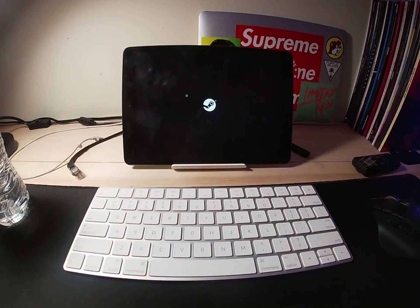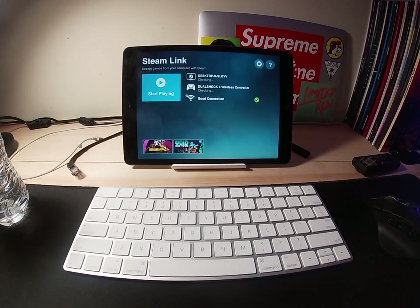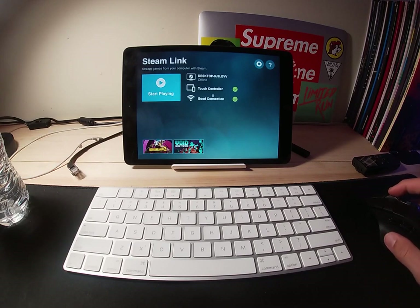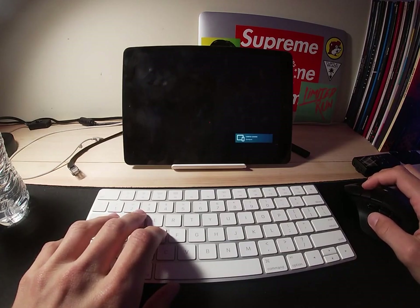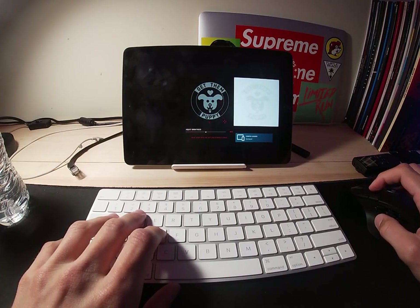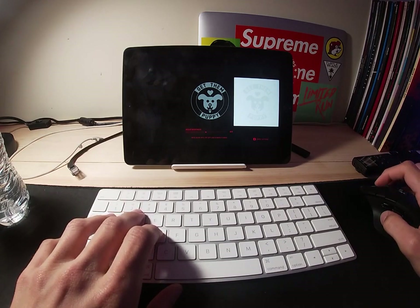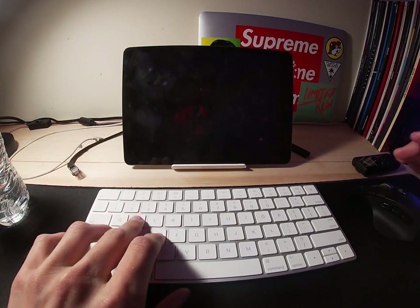We're gonna try Steam Link, and to do that I'm going to have to get Steam opened up on my computer. It even says 'touch controller' already, so I have a feeling this also is not going to work. Actually, this is working! There's a delay, but that's just because of Steam Link. The actual keyboard and mouse input is working.